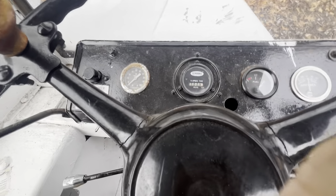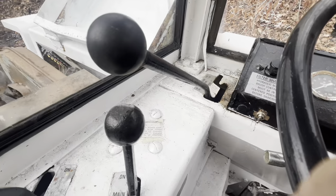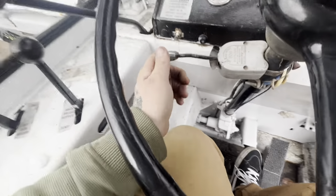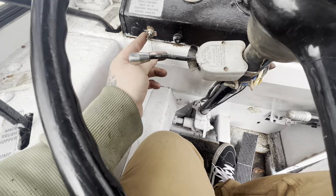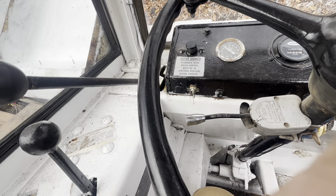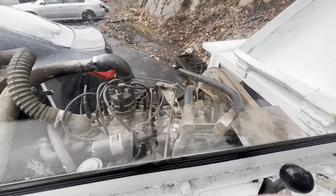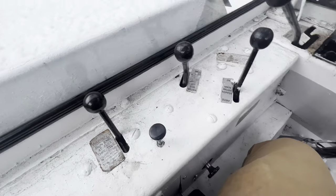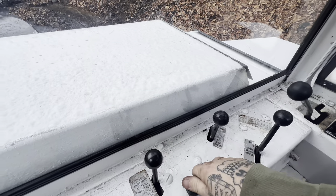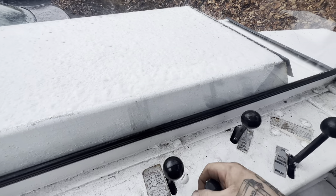It says the fuel is full, oil pressure at nothing, amperage good. Free float raise position. This thing's got turn signals! I figured out that this is the choke. It starts right up — okay, well maybe we'll leave the choke on.